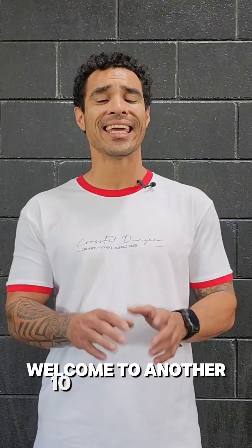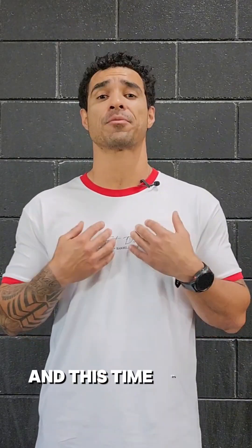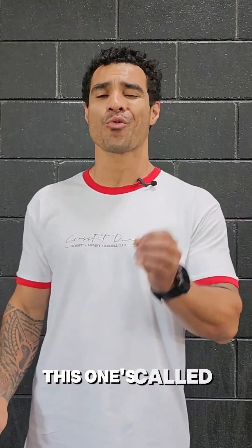Alright guys, welcome to another 10-year inmate workout, and this time it's my workout. This one's called Rampaging Rhino.